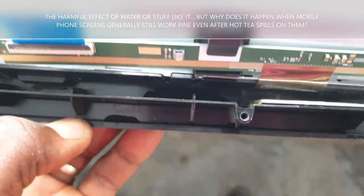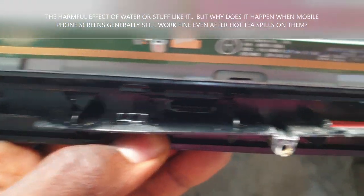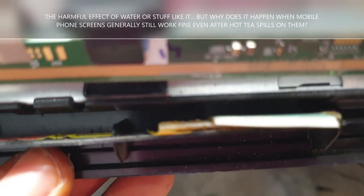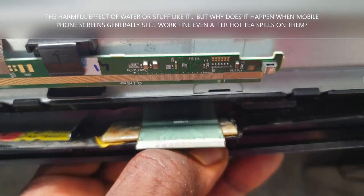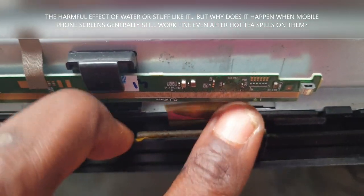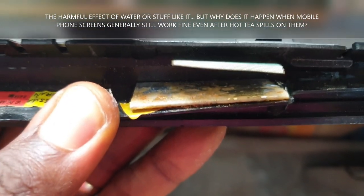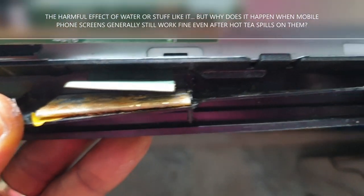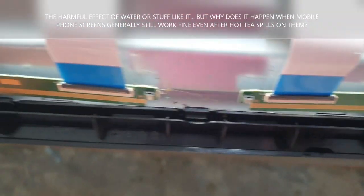You see those heat pads that are put there to help the screen last longer — you see how water damages them. Although this screen had been damaged before I poured water on it. There was something like tea or some other liquid. It caused the cables to detach from the source. The corrosion was so severe that these things just came off all by themselves.